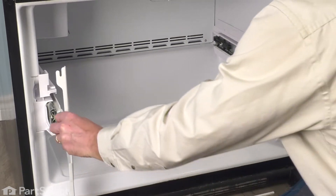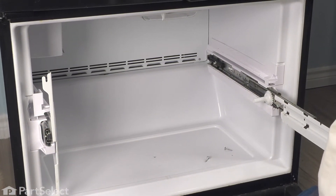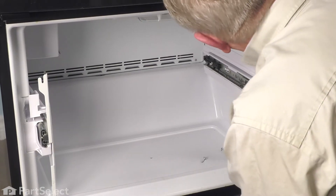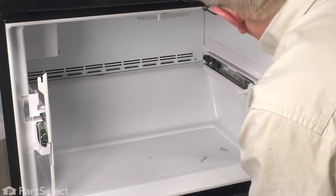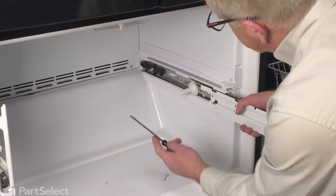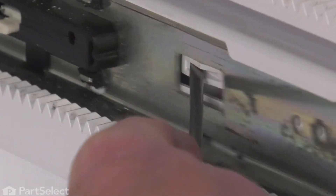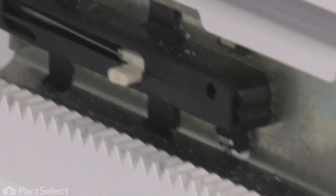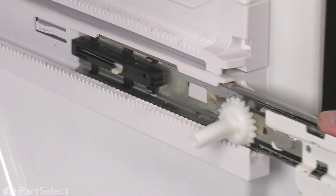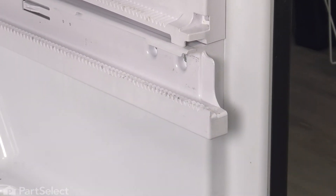You can then push in on the left-hand track and the right-hand one. We're going to remove that whole track assembly from the refrigerator. To do so, we simply need to depress that tab at the back and then pull the whole rail assembly out. Then set it aside.